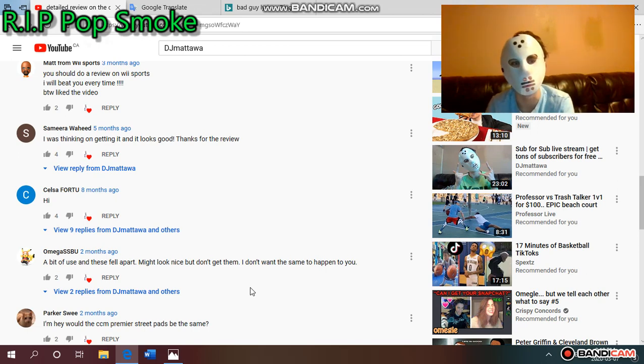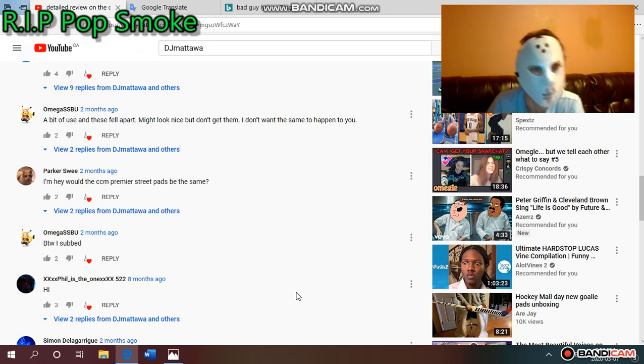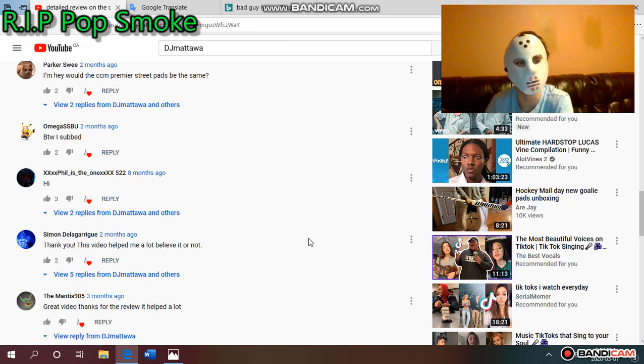Samira Waheed commented she was thinking of getting it and it looks good, thanks for the review. Omega SSBU said 'a bit of use and they fall apart — might look nice but don't get them, I don't want the same to happen to you.' I appreciate that — it's very informative without being rude. Parker Sweet asked whether the CCM Premier pads would be the same, and I said I don't really know. Another commenter named Simon said 'thank you, this video helped me a lot' — I really appreciate that.